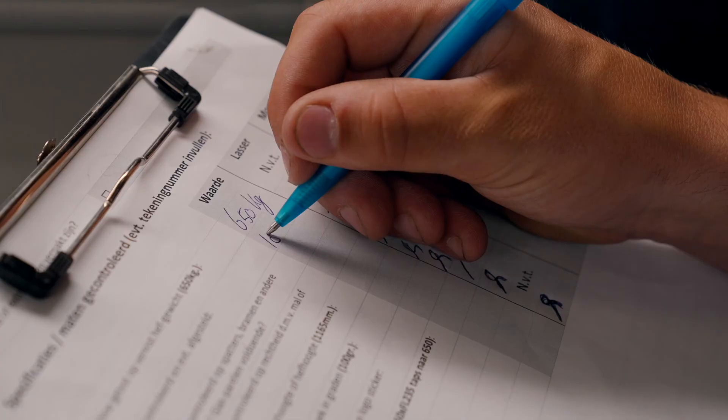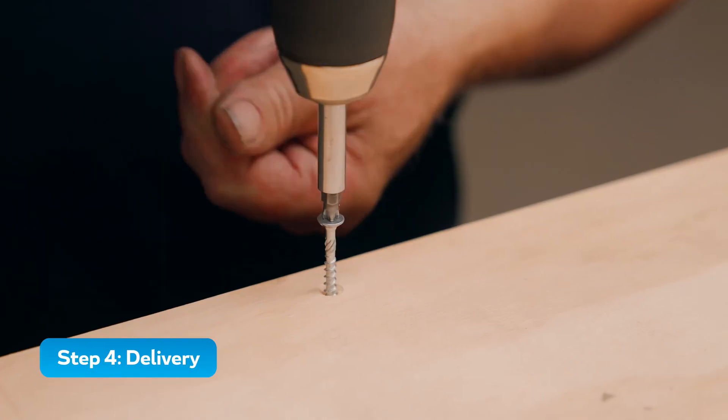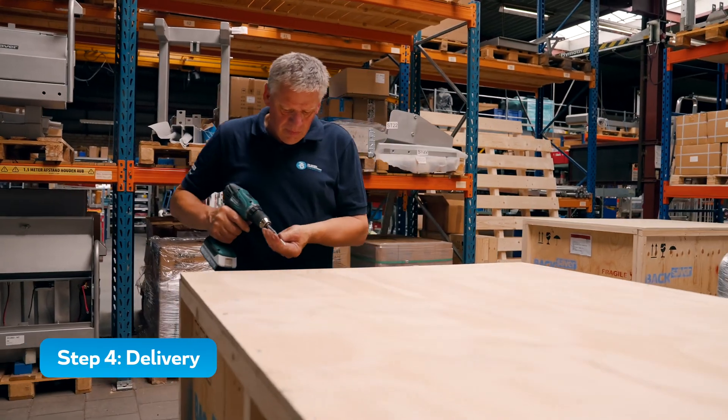Our machines are built to the highest quality standards. Backsaver machines are delivered worldwide, with satisfied customers in over 50 countries.